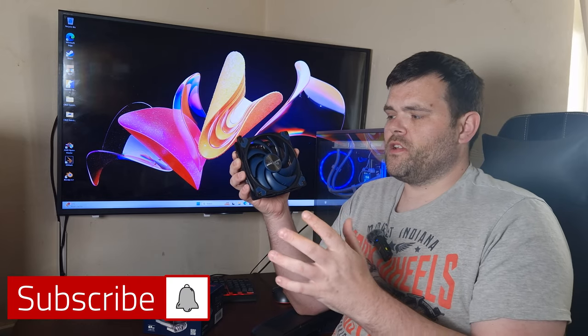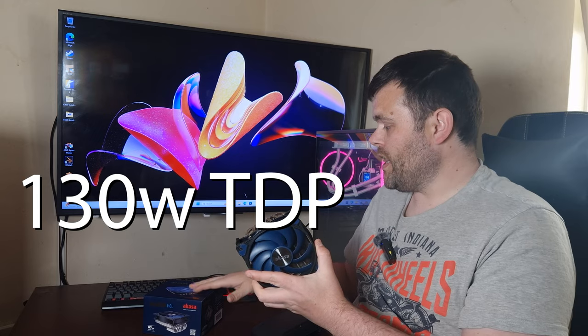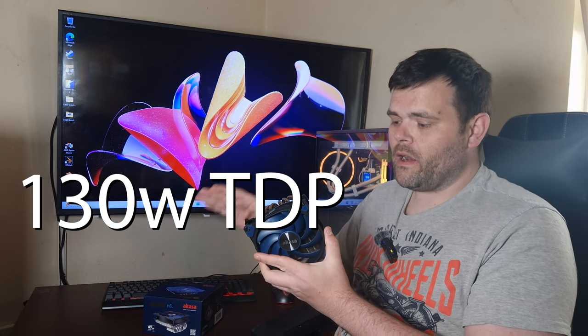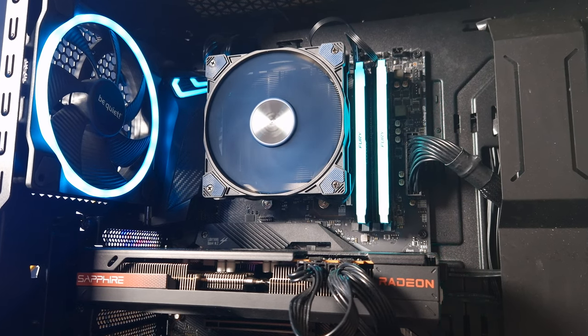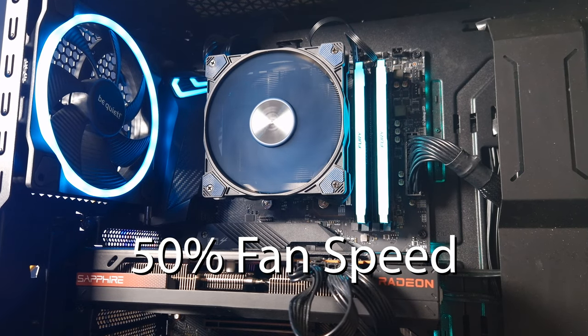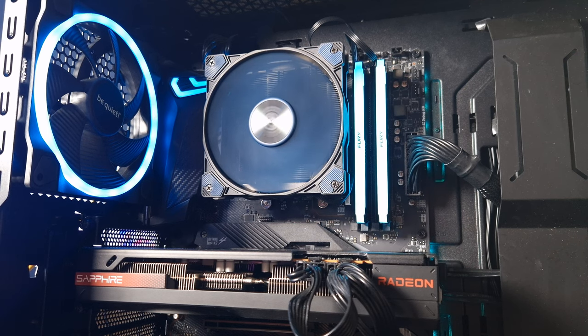We're back for the next video. This time we are going to be looking at the Akasa Alicia H6L — this is a low-profile air cooler. Right now we are at 50% fan speed.